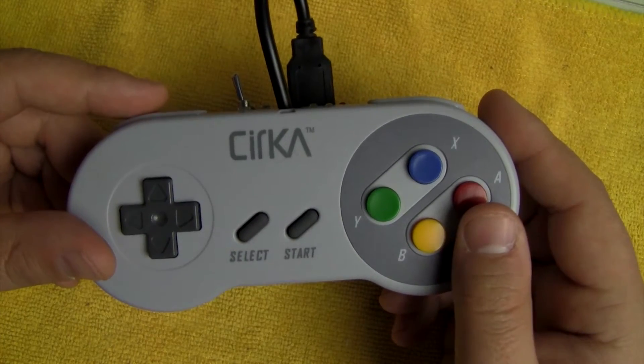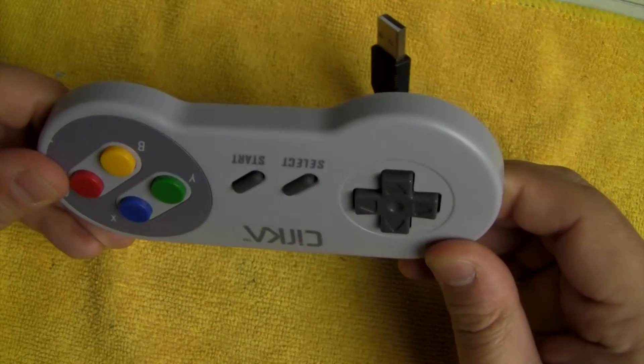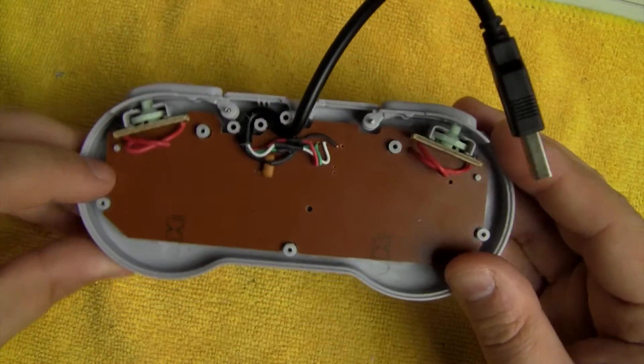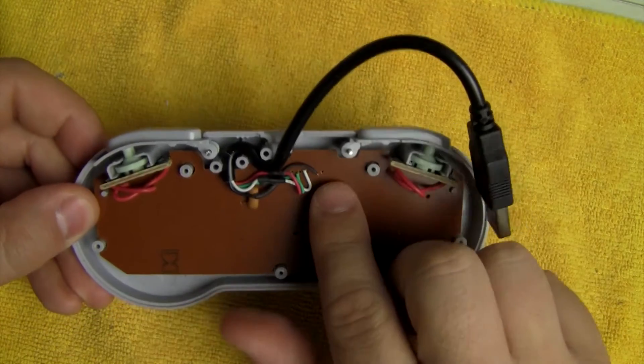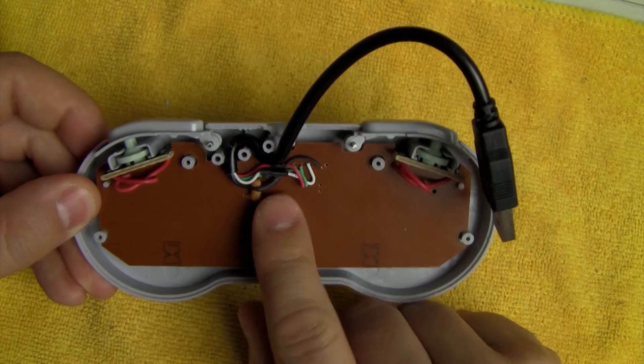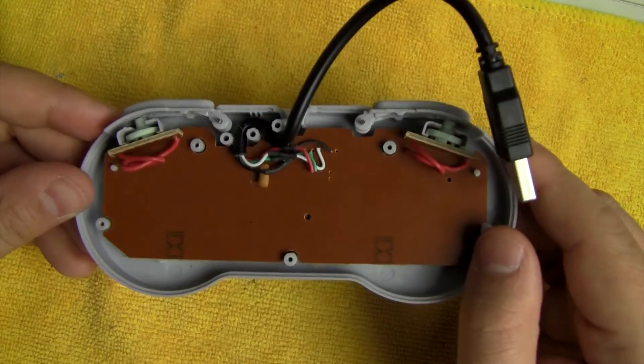Now that I've showed you the outside, let's take a look at the inside. This is the front of the controller — you've got your D-pad and buttons. Basically all I did on this side is I took the cable, cut it to about 7 inches, spliced the wires in, threw some heat shrink tubing on it, and that's it. Otherwise this side is completely untouched.